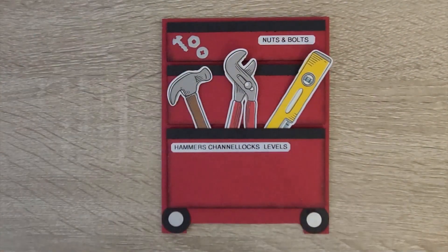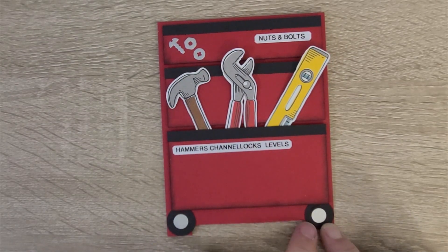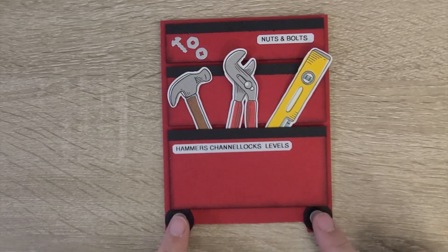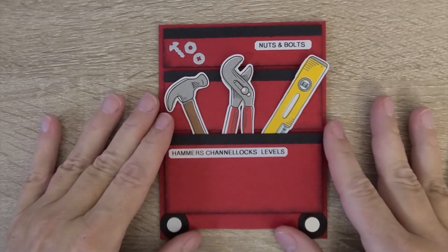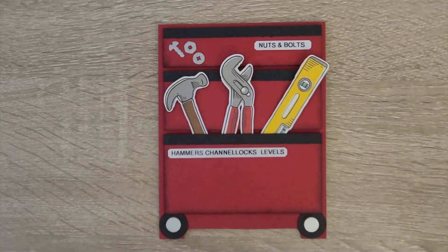So it's like I said: two inches, one and a half, one inch. The wheels are just cut up a little bit and then popped on the front, and then on the inside I will write out my message. That is my unique take on this fun toolbox card.